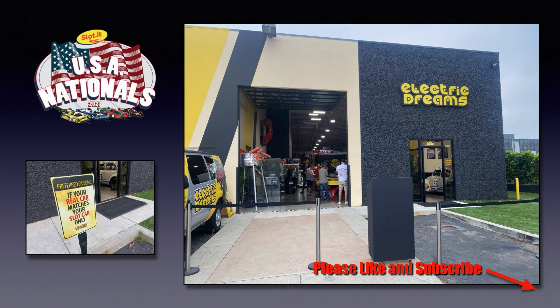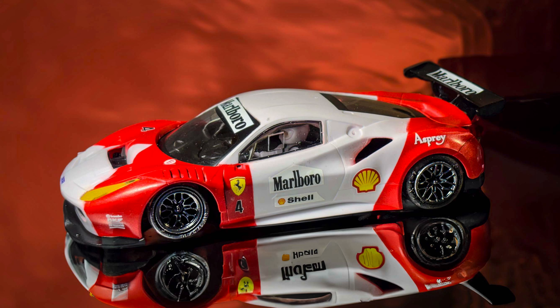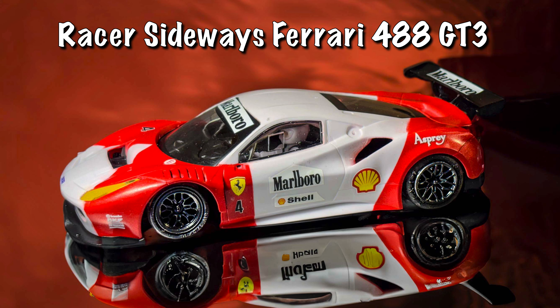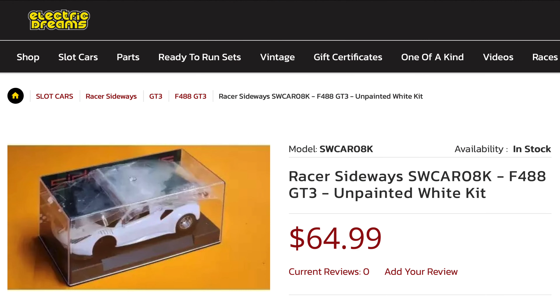I was looking for a car to race in the Northern California GT3 class and Racer Sideways had just come out with the brand new Ferrari 488 GT3. It's a really good looking car and there are not too many Ferrari GT3 cars available, so in between racing I picked up the white kit and decided to create a new GT3 car.